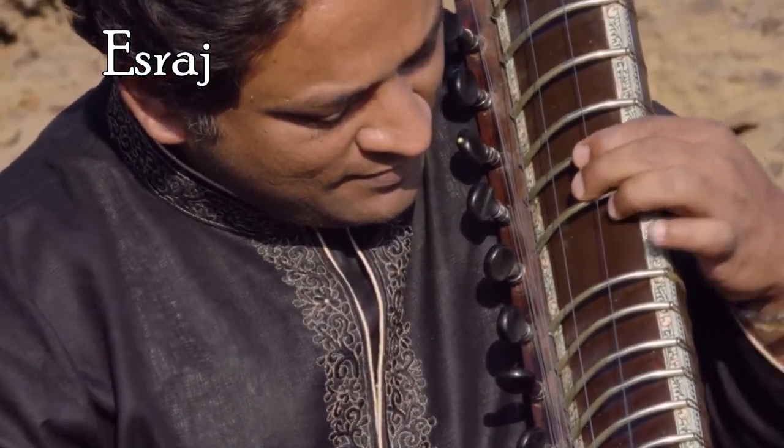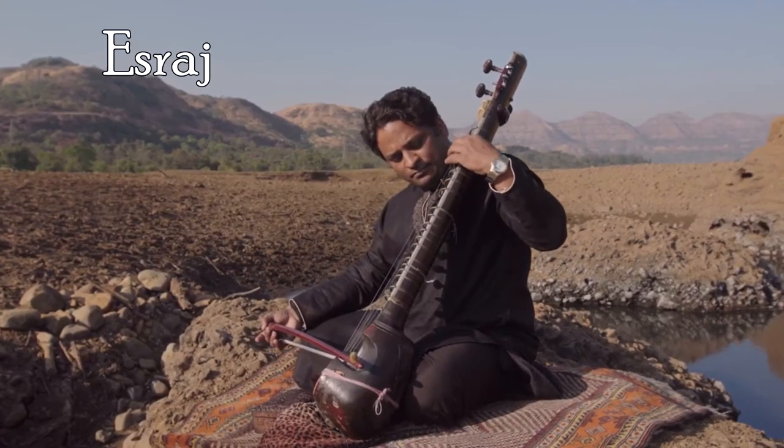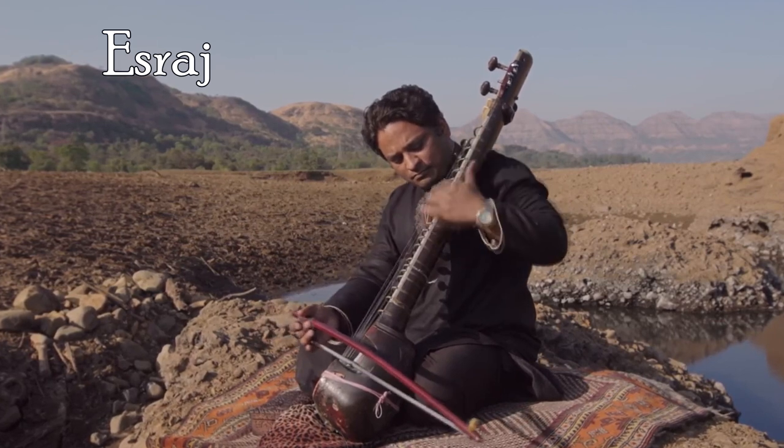Asaraj, also called the Indian Harp, is a string instrument found in two forms throughout the North, Central and East regions of India.